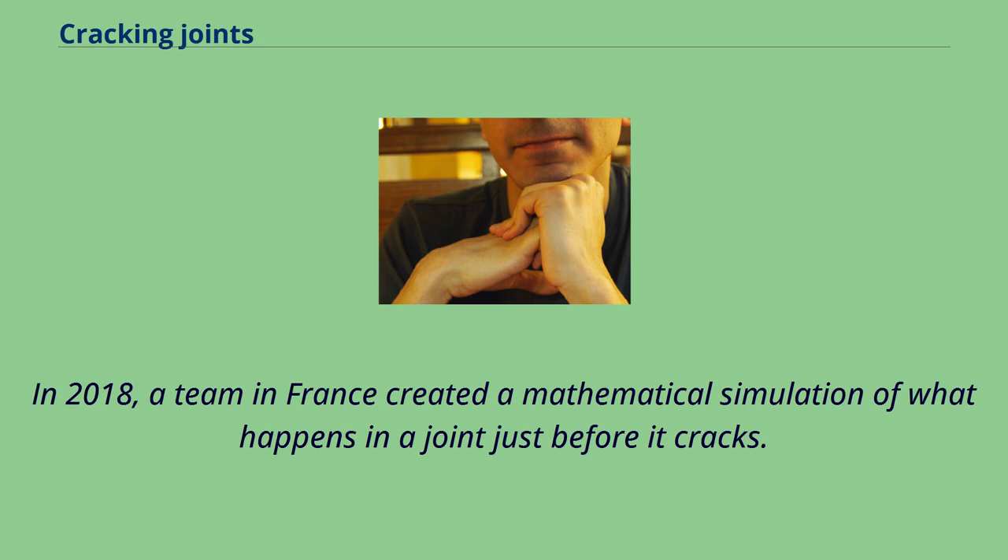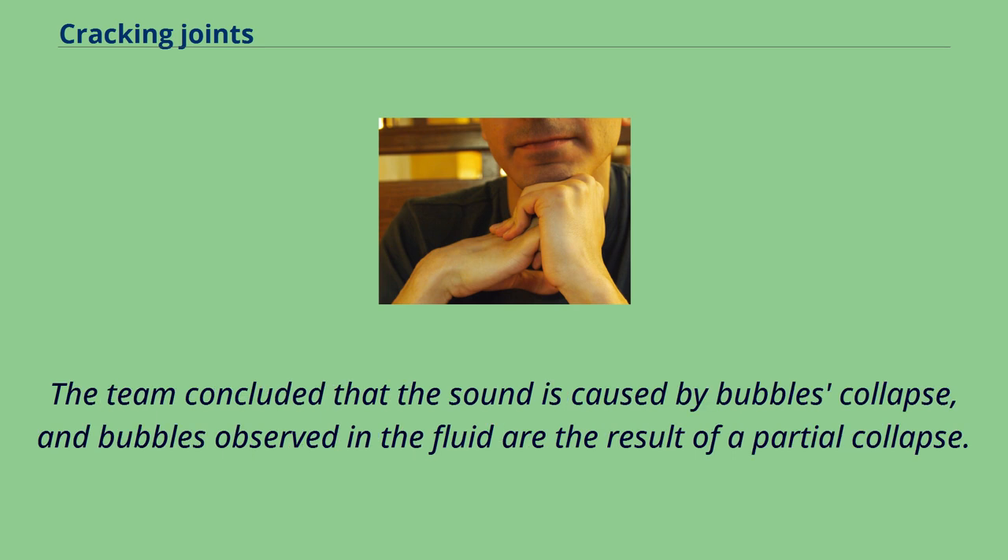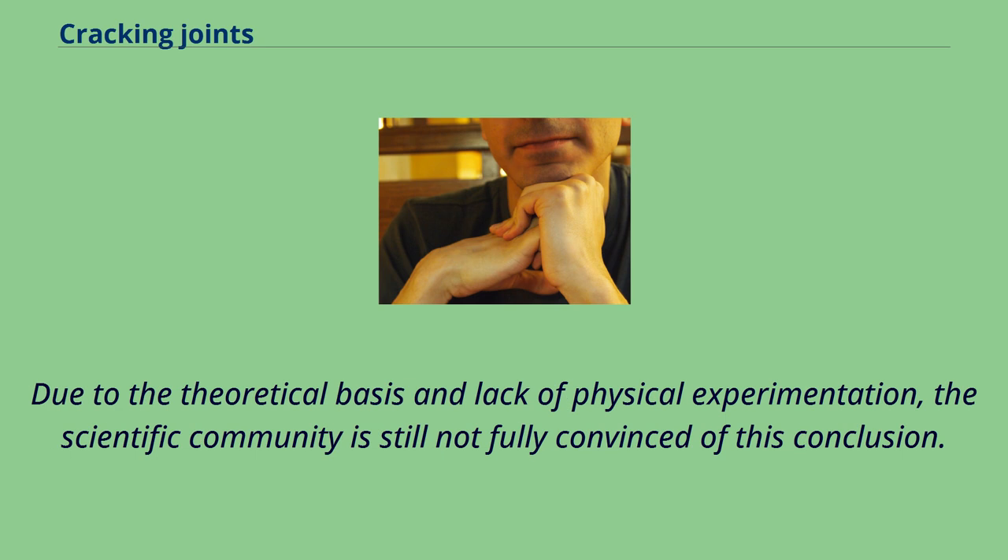In 2018, a team in France created a mathematical simulation of what happens in a joint just before it cracks. The team concluded that the sound is caused by bubble collapse, and bubbles observed in the fluid are the result of a partial collapse. Due to the theoretical basis and lack of physical experimentation, the scientific community is still not fully convinced of this conclusion.